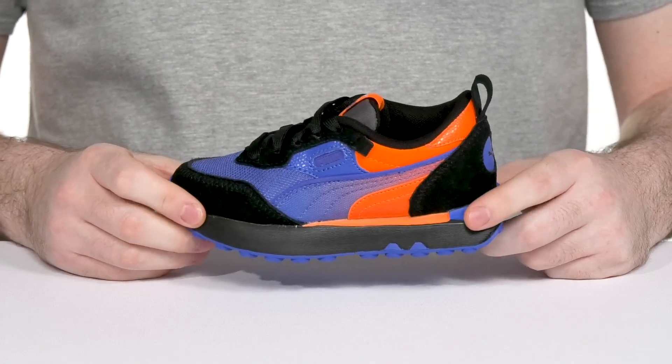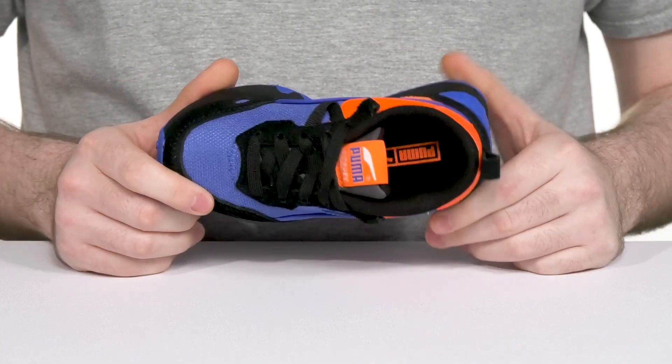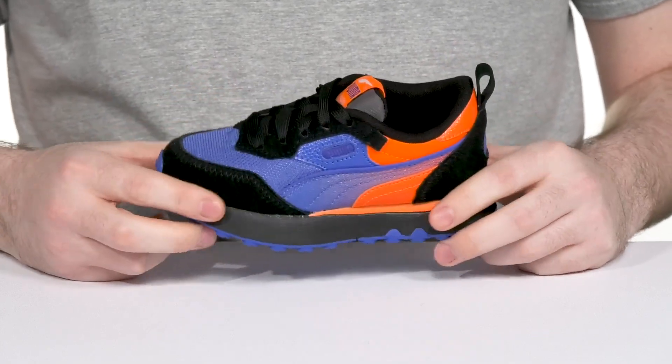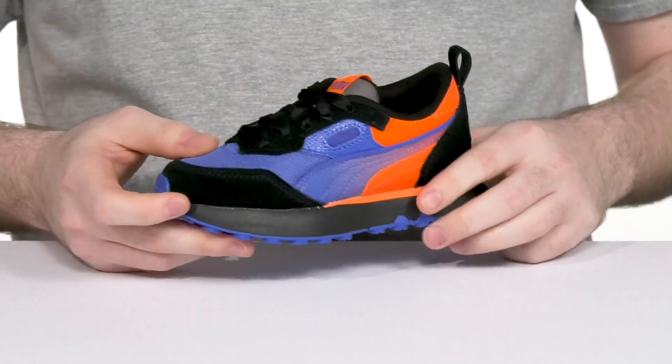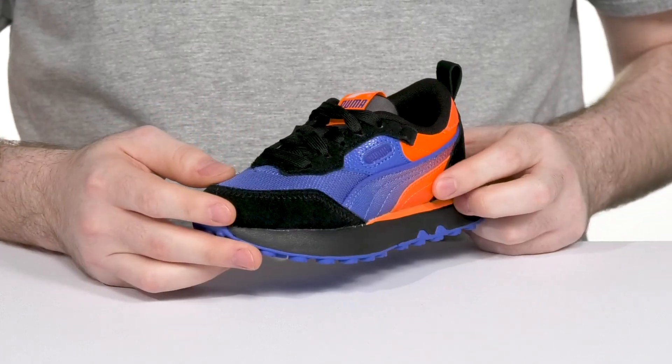Get them a classic look with the Future Rider from Puma. This timeless design has an upper that's made with ripstop nylon, keeping it strong and breathable, while the suede toe overlays along with the heel overlays give it a very reinforced design and a sporty appearance.